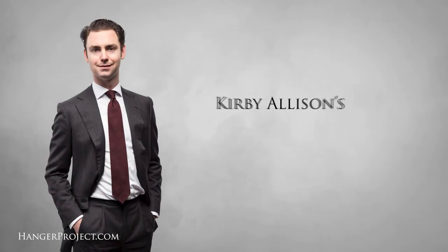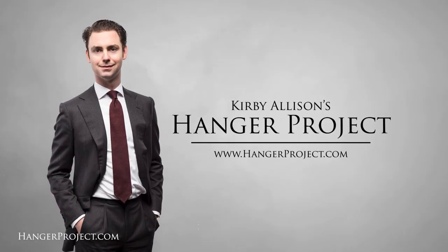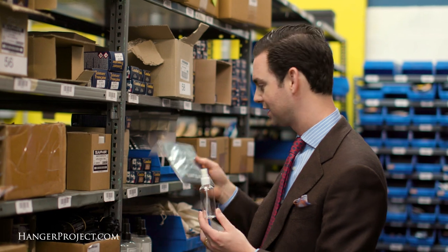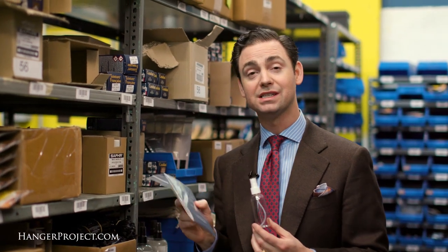Hi, I'm Kirby Allison. In this installment of our FAQ series, I'm going to answer your question about two essential travel accessories. Whenever you're traveling, there are two essential travel accessories that aren't obvious and that most people don't travel with — that I'm a huge advocate for. And they are a small spray water bottle and our Hanger Project pressing cloth.